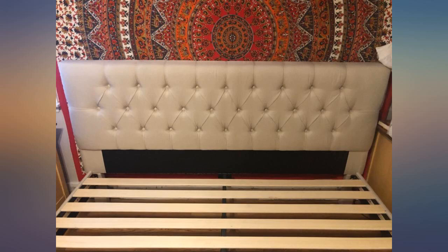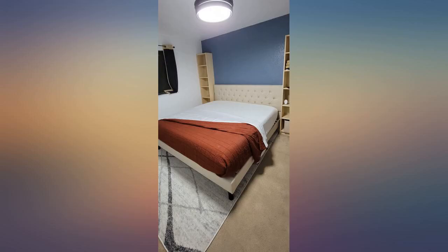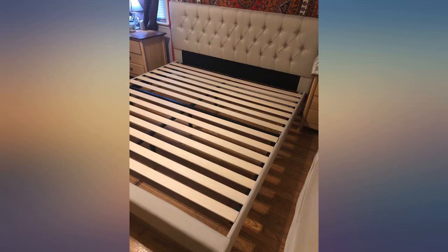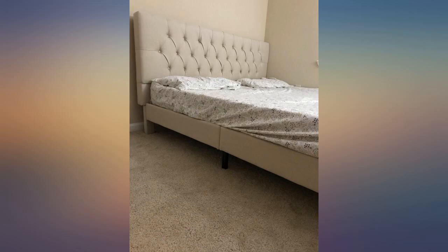This bed frame is great, it looks nice and it wasn't incredibly difficult to assemble. My husband was able to do it by himself within 90 minutes. We have the king size option and as other people said, the headboard is shorter than the queen size.